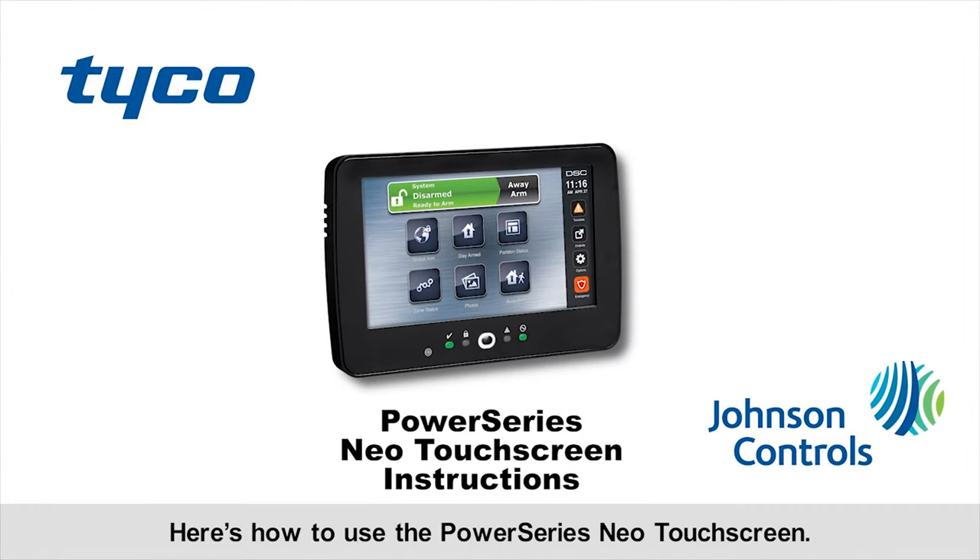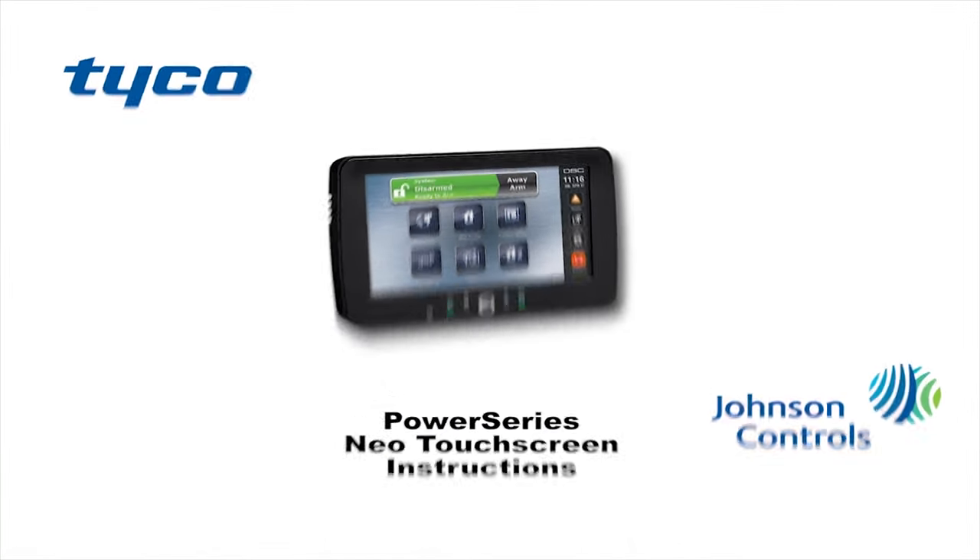Here's how to use the PowerSeries NEO touchscreen. Activating the arming methods.